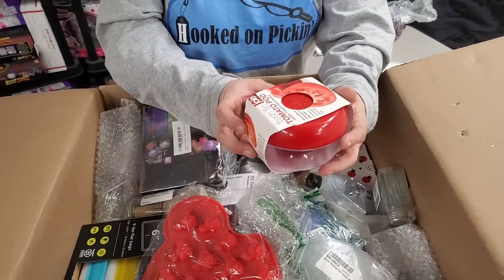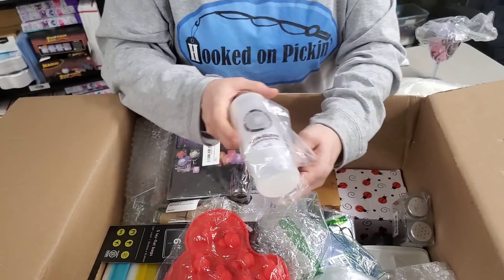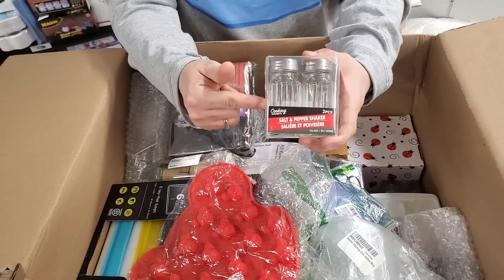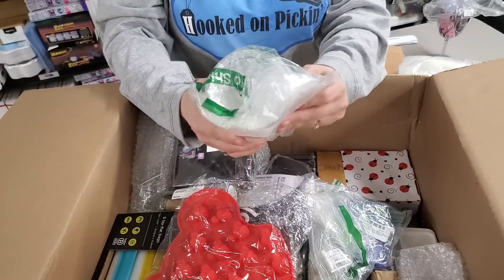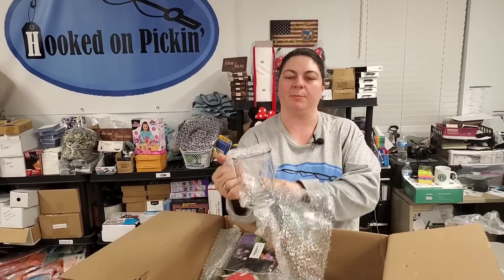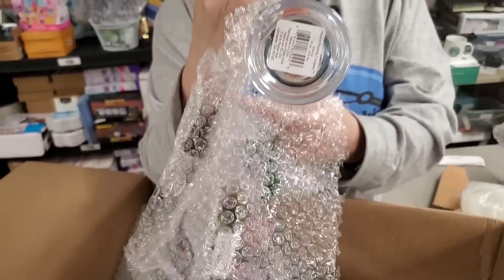Here is a tomato pod. We got this in the last box — the spin and clean cleaner. We've got some salt and pepper shakers. These remind me of like an old school diner, don't they? Then we have this cup — I don't know if it's a measuring cup or a regular cup. Oh, look at that pretty cup! It has a barcode on it — we'll look that up.